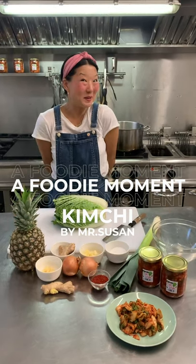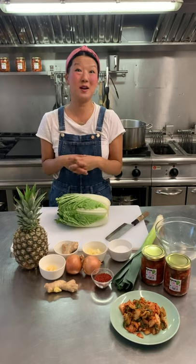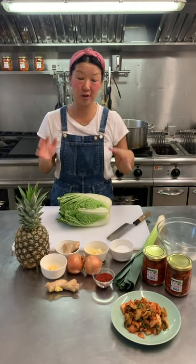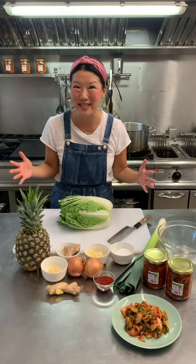Hi, welcome to Mr. Susan. As Robert said earlier, I am going to walk you guys through a very quick version of how to make that amazing, delicious snack called kimchi.